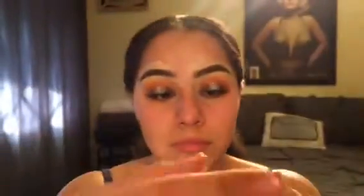I moisturized my face with some oatmeal avena lotion, then went in with the Benefit Porefessional to fill in the areas where I have larger pores. Then I'm using the Estée Lauder foundation as my go-to — I mix the shades Tawny and Honey Bronze because by itself either I'm too white or too dark, so mixing them gets me the perfect shade. I'll link it down below.